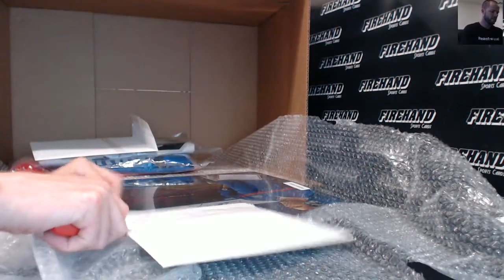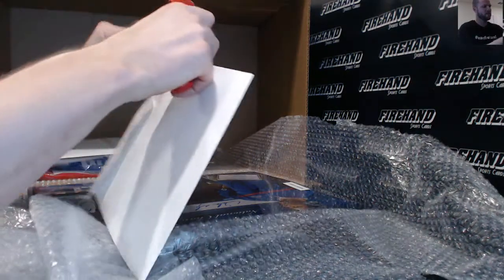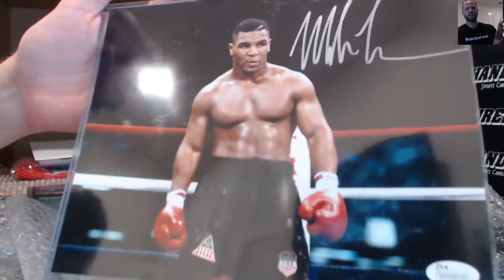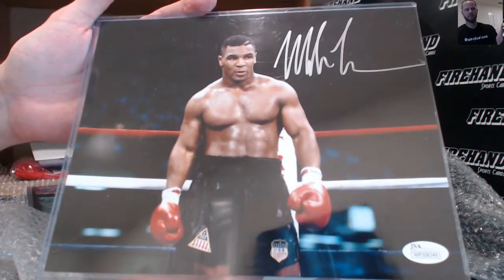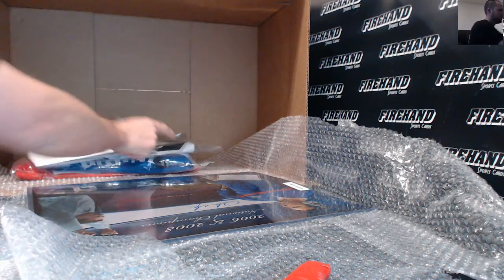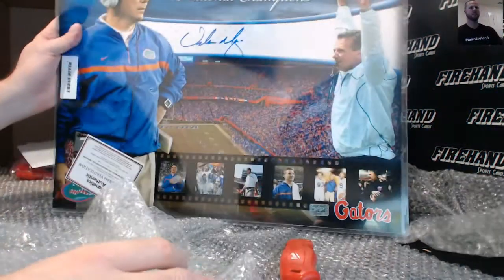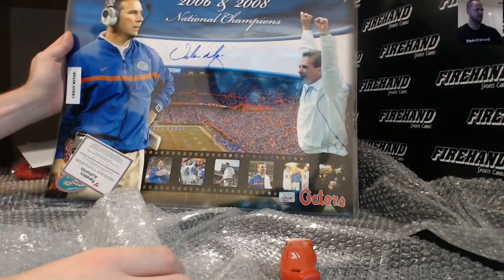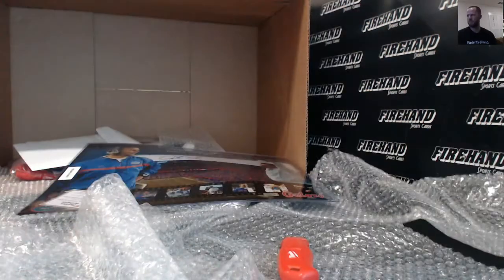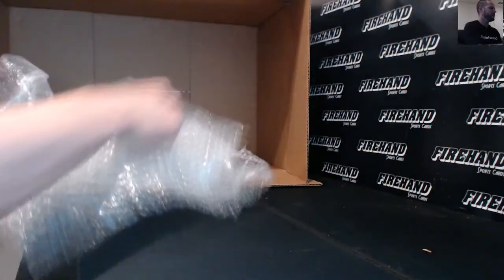Another photo here — iron Mike, young iron Mike right there, Mike Tyson. And finally, Florida Gators 2006 and 2008 National Champions — Urban Meyer autograph, gigantic piece. There's all your items.